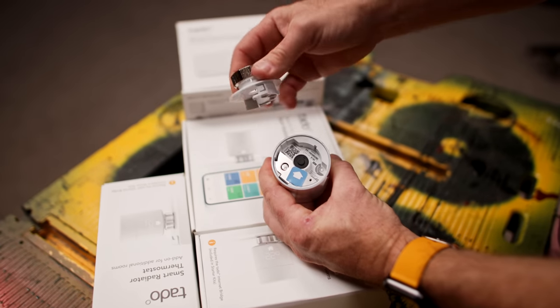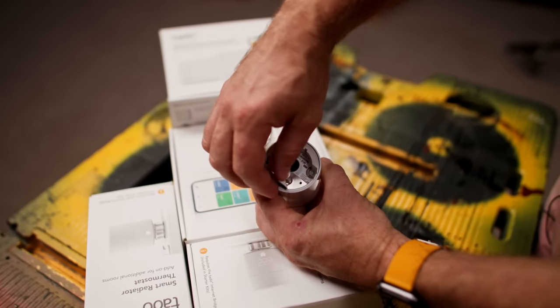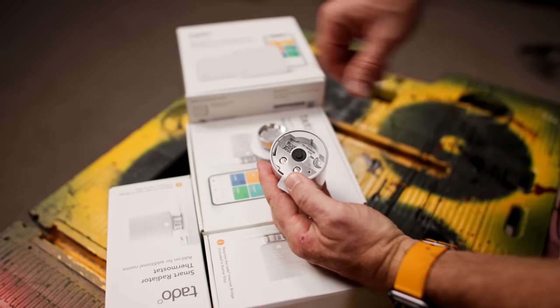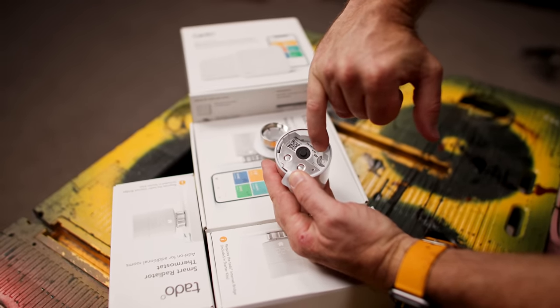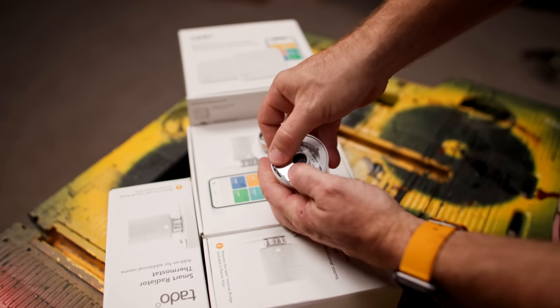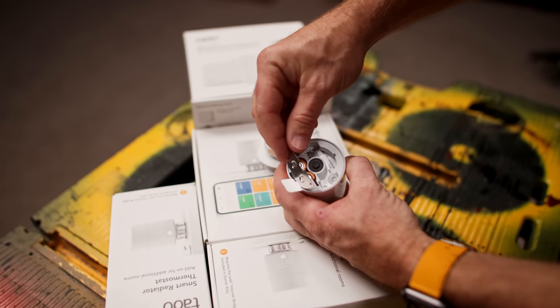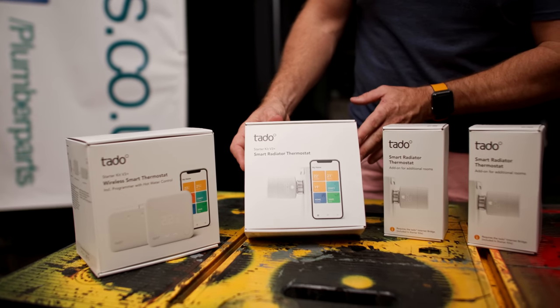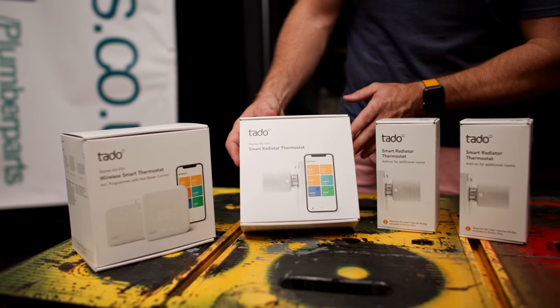Looking closely at the radiator thermostat, you'll see a small pairing button used during installation, and under a little metal flap there are two AA batteries that are very easy to replace. They should last about two years under standard operation. So why don't we go to my house and start getting all this installed.